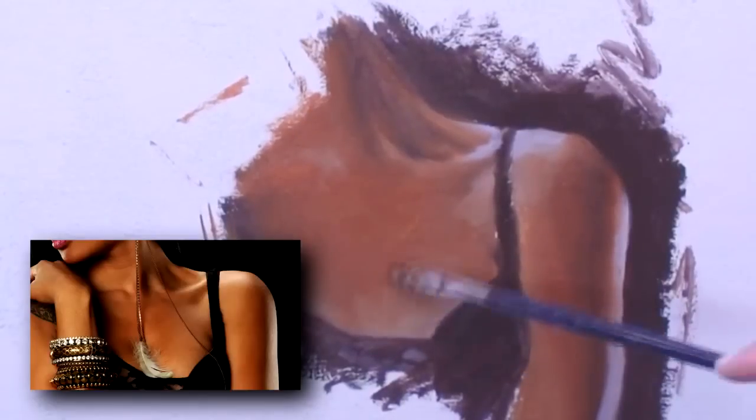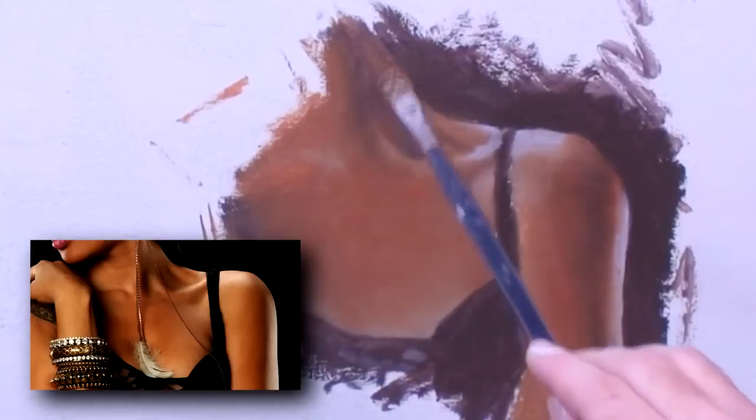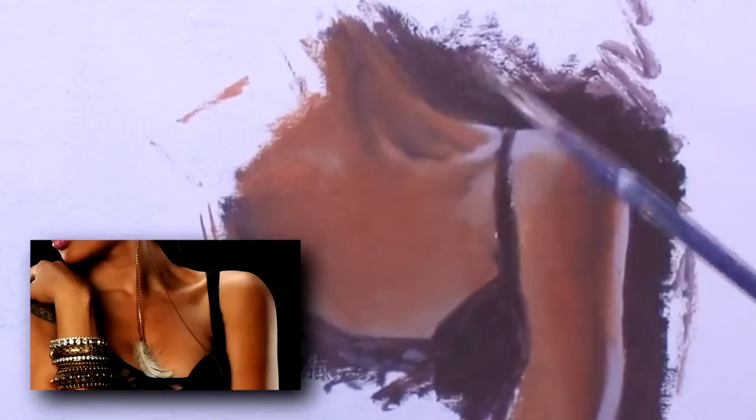I'll just continue to merge these edges together. Skin is very smooth, so the edges are very soft. There are a lot of different ways to do this, but this is the way I do it. Right now I'm not picking up any more paint — I'm just merging edges together with my soft sable brush.